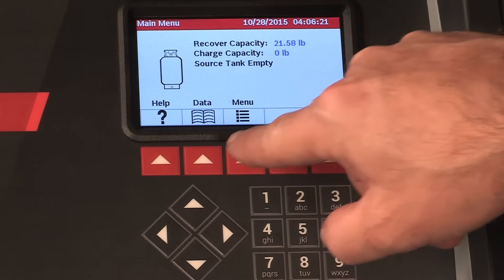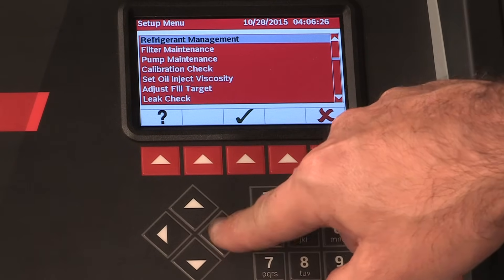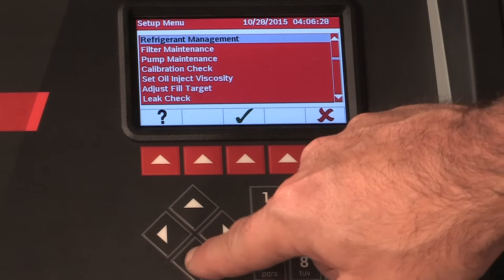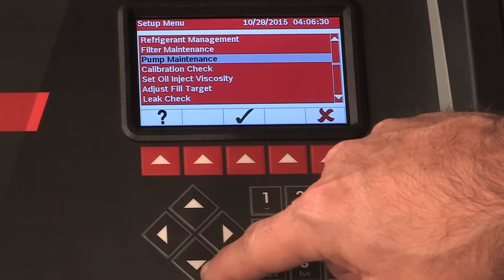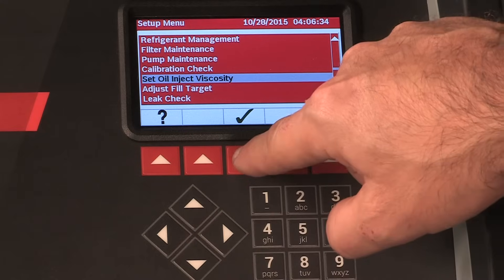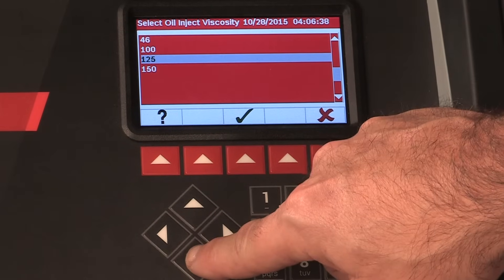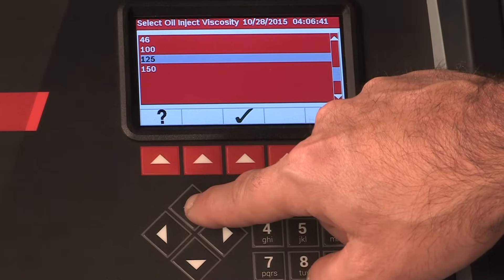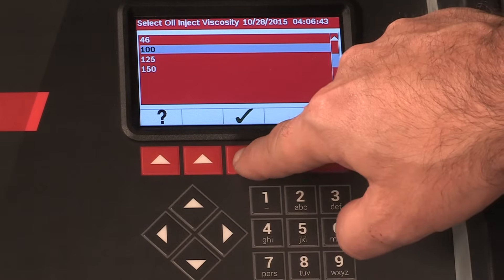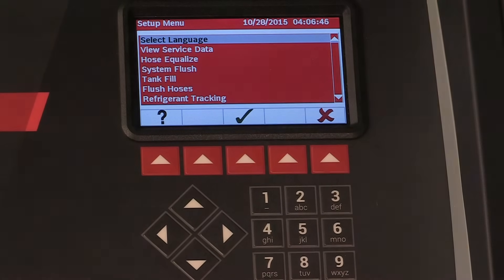The oil inject functionality in this machine is automatic and timing based. The viscosity of the oil being injected significantly affects the accuracy. Use the arrow keys to highlight your desired PAG oil viscosity: 46, 100, 125, or 150. Once highlighted, press the hot key below the green arrow to accept your choice. The unit is now ready to accurately inject your chosen oil.